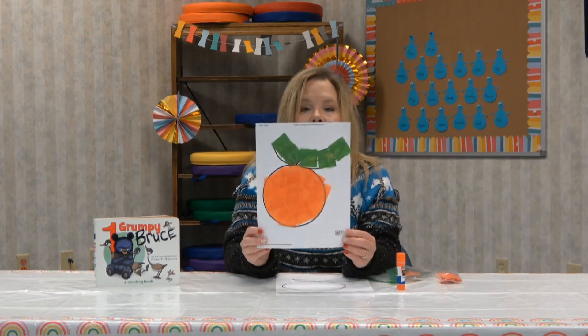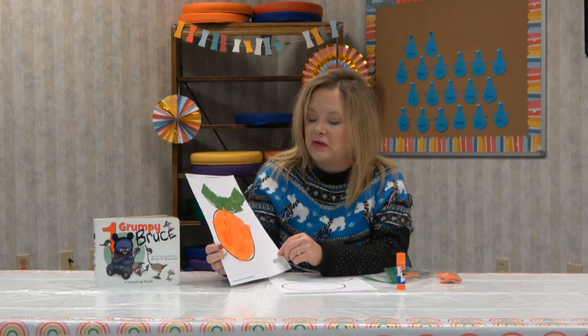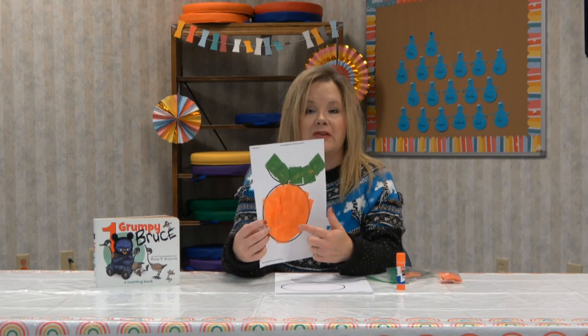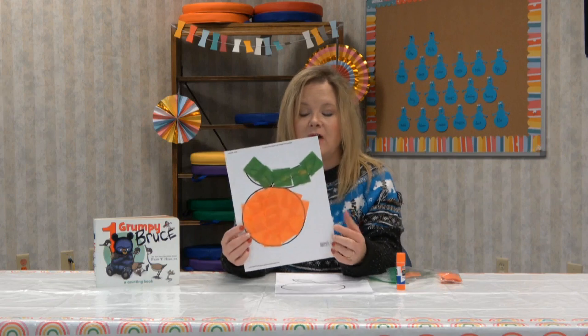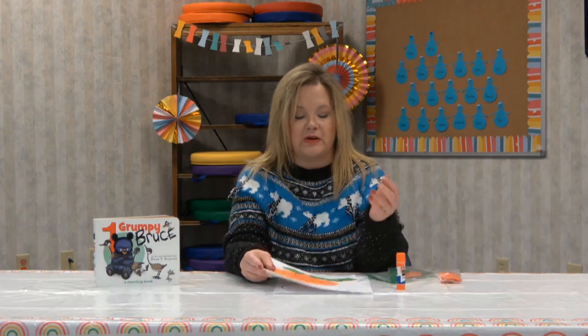And you have a big orange! What was our number today? It was number six. So you can go ahead and maybe count when you're putting the squares down — maybe count six out. Such a fun craft to do. I had a fun time doing this. I know you'll like it too.